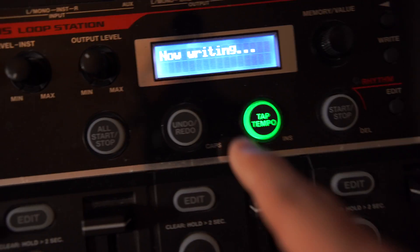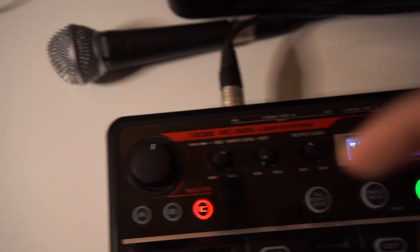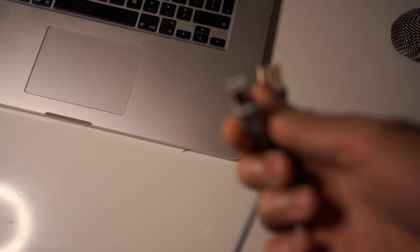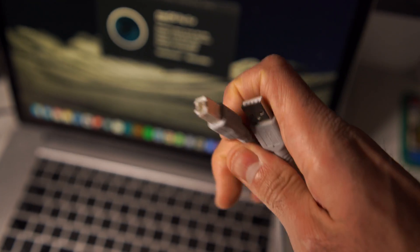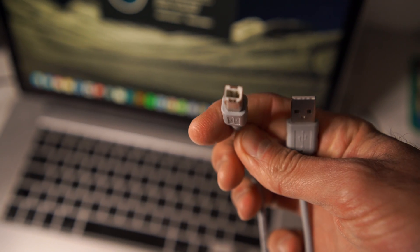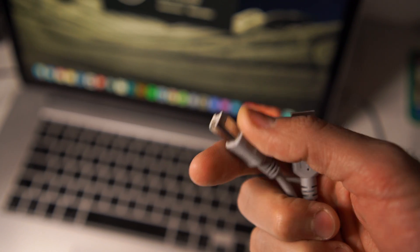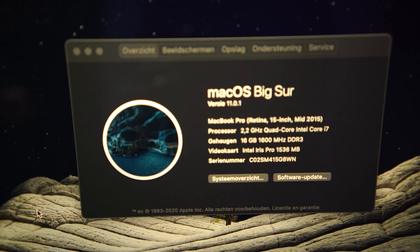Then press exit and press right once again so it will be saved. Once that is done, all you will need is a USB cable on one end and a printer cable — I'm not sure what it's called exactly, a printer connection — on the other end.